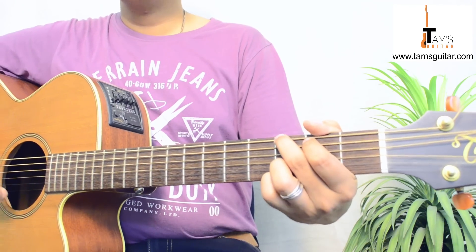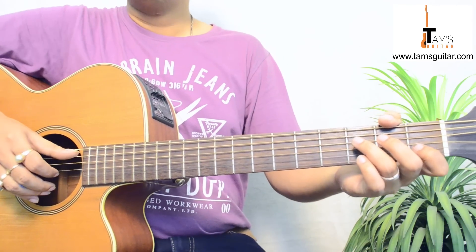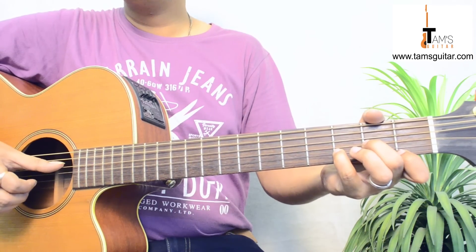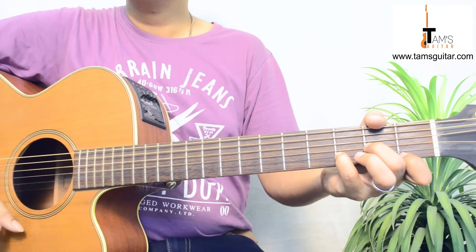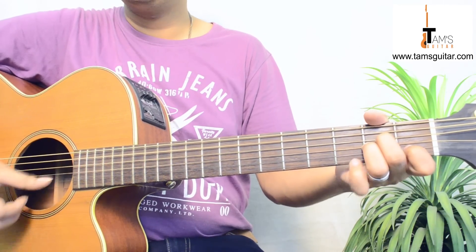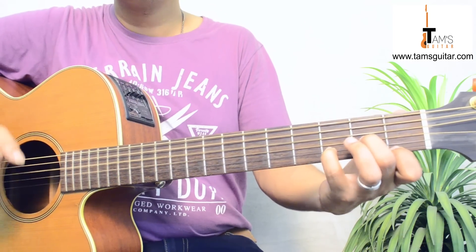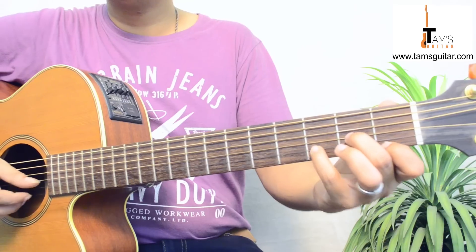C and A minor, 2 strokes each. In G you play 4 strokes. Then it goes to D minor. 'There was only you and me' — 'me' is A minor. When you say 'only' you go to D minor.